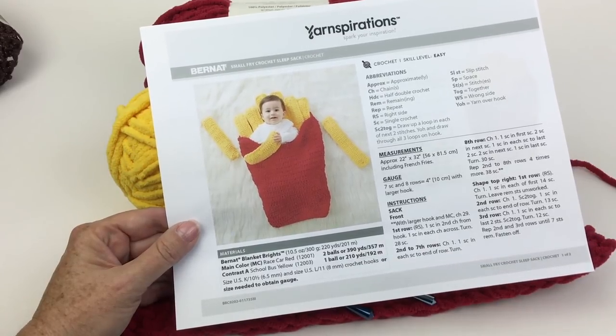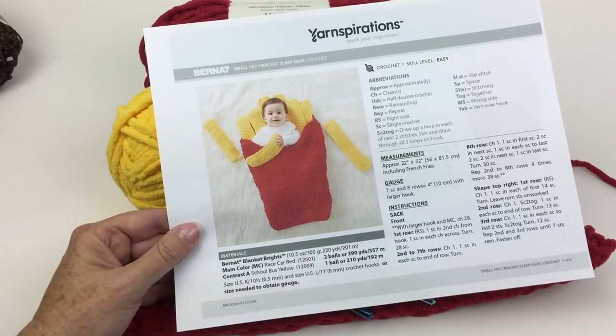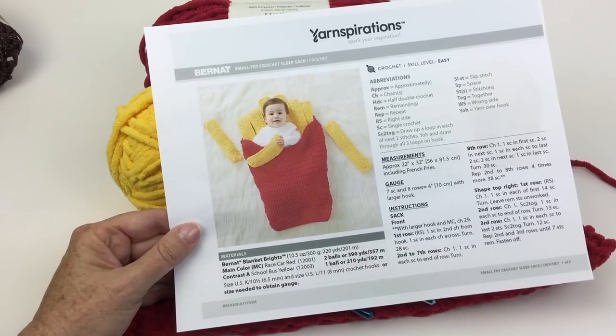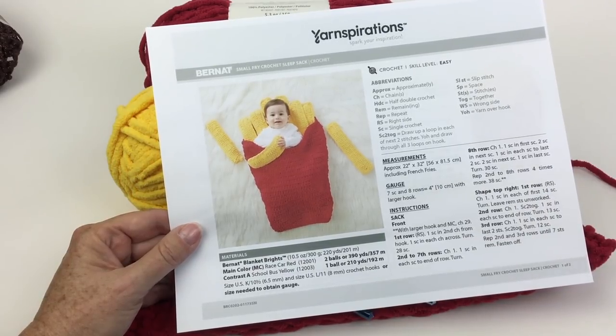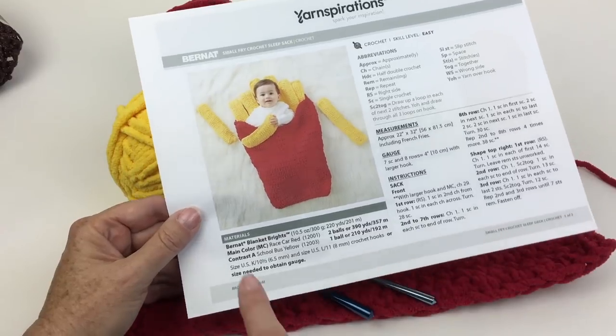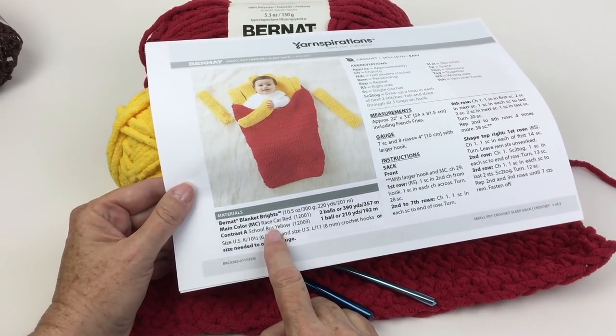This is incredibly simple to stitch. In the video we're going to look at some tips on making crocheted short rows and do a refresher on the reverse single crochet, also known as the crab stitch. Before we get started, take a moment to like this video and subscribe to the Yarnspirations channel on YouTube — we put fresh content up in knitting, crocheting, and other yarny crafts every week. To make this blanket you're going to need Bernat Blanket Brights in race car red and school bus yellow.